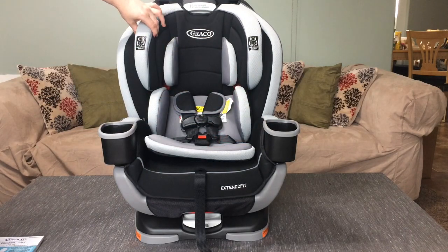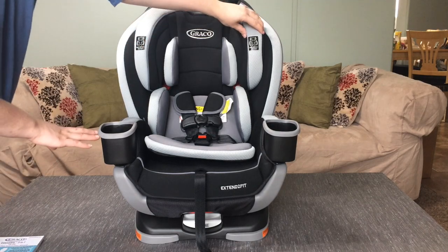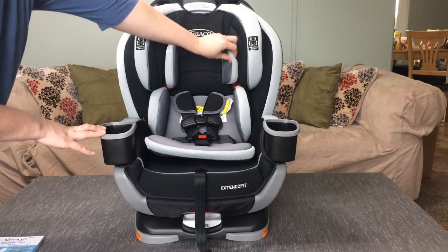It has this foam which is side-impact tested to help ensure more safety, and then these are for more comfort.